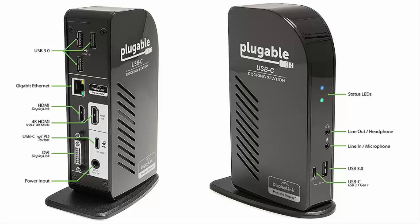The setup is fairly simple: 1. Download the latest DisplayLink drivers. 2. Plug in the dock. 3. Attach it to the computer. And 4. Attach your devices.